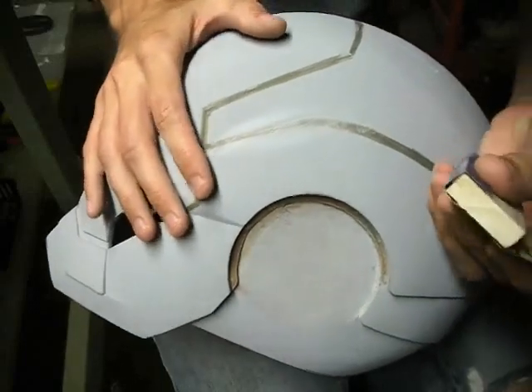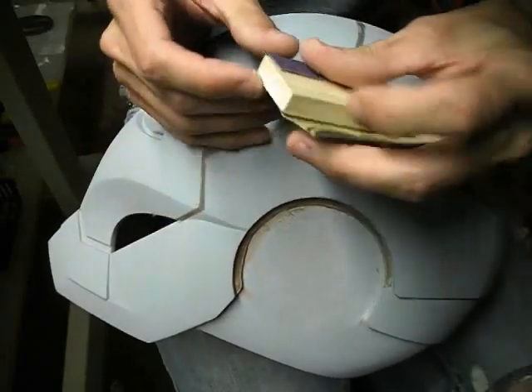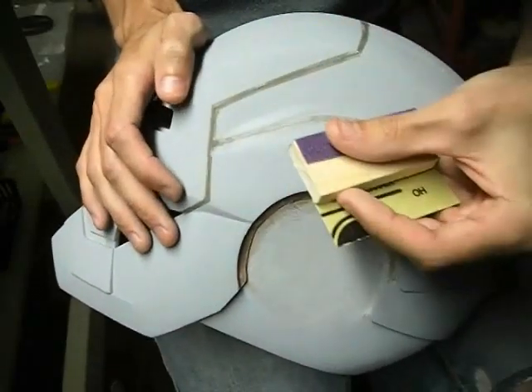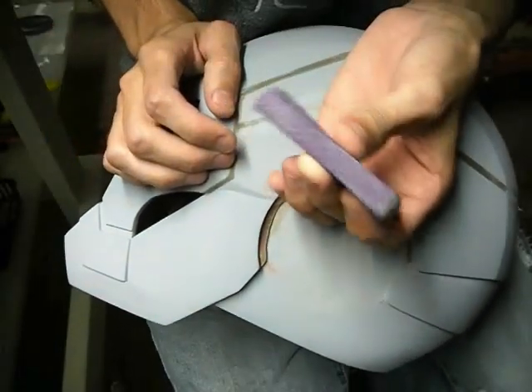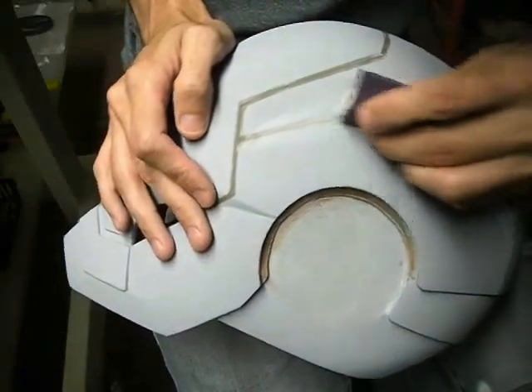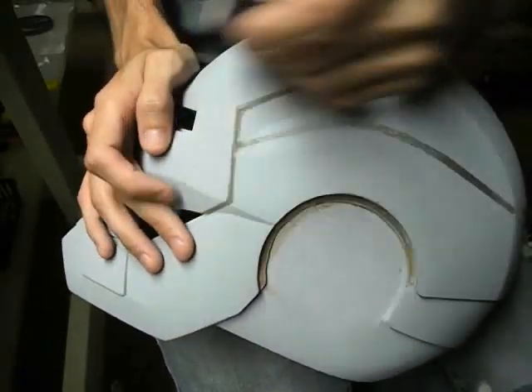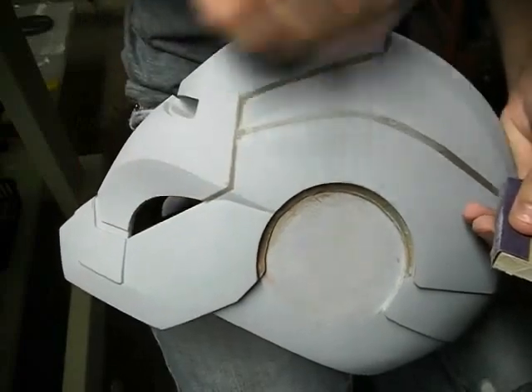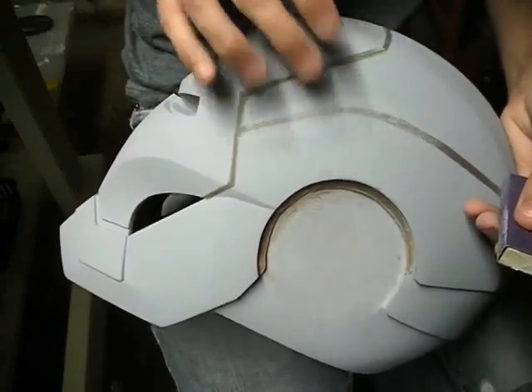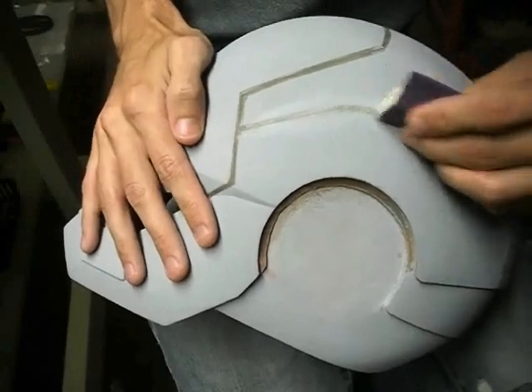I'm just going to sand these down with 100 grit. I'm not going all over — I'm not using a big block, just using the edge of my block. And I'm basically just hitting the lines. There's no need to go around this whole thing again — it's already been sanded. We just need to bring the level of the lines down even with the rest of the helmet.